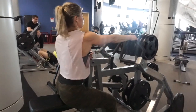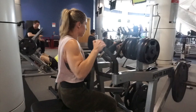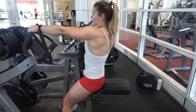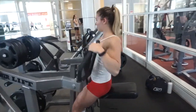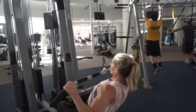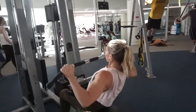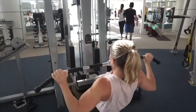Next up, we did a single arm seated row for back and we did not superset this with anything — just focused on isolating our back for this movement. And for our last exercises of the day, we did a superset with lat pulldowns for back and then cable curls using the rope attachment for biceps.